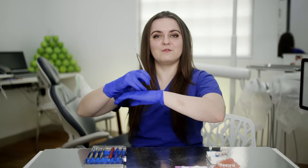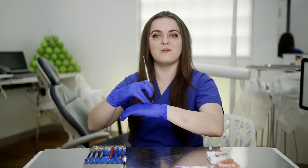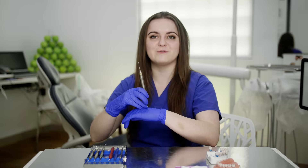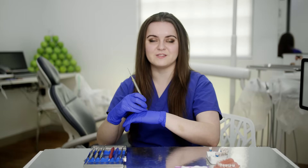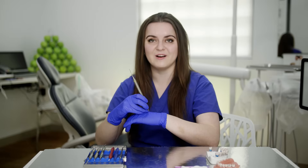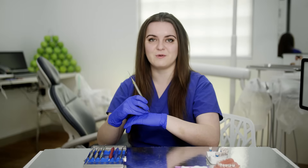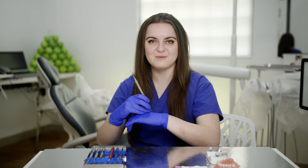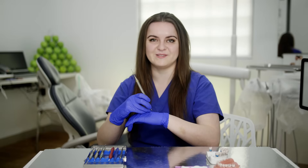When you're doing root planning, your hand can get tired. Remember not to do finger flexing — instead, pivot your hand on the fulcrum to remove calculus using your whole hand and arm, not just your fingers. Also remember to relax your hand between strokes, because it can be quite straining on your hand, wrist, and body. Make each stroke purposeful, meaningful, and achieve the best result.